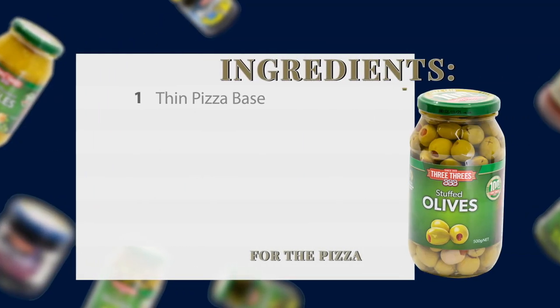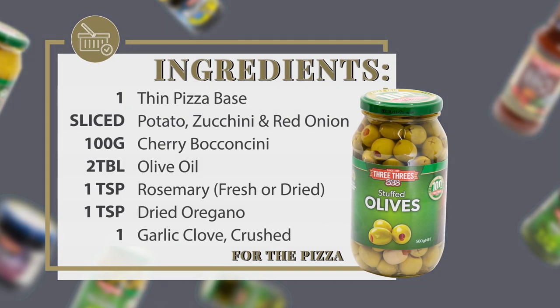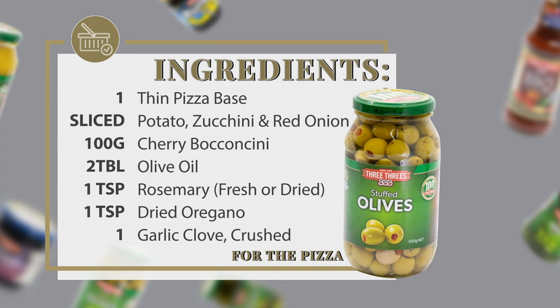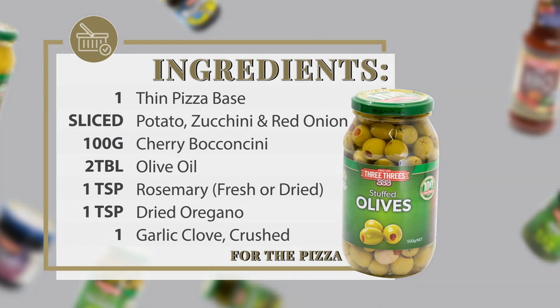The ingredients for my potato pizza are a pre-bought thin pizza base, potatoes thinly sliced, sliced zucchini, sliced red onion, cherry bocconcini, olive oil, rosemary, dried oregano, and crushed garlic.